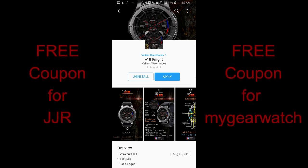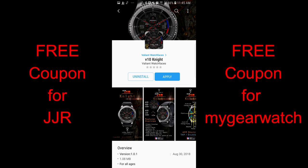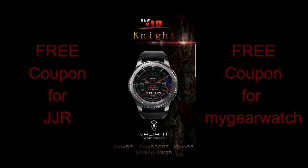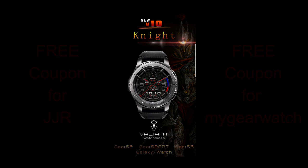I'll be giving one away here and another coupon to a registered user on the My Gear Watch website, so we're doubling up the coupons given away and giving you guys two chances to win. For now though, let's go have a closer look at these two new faces.